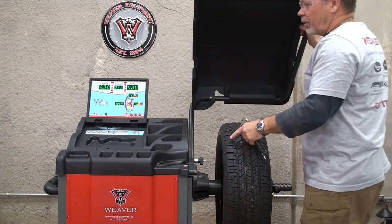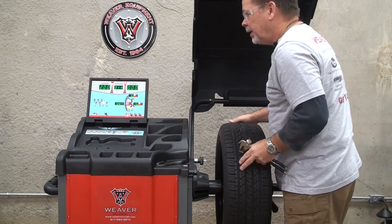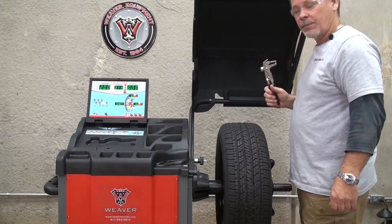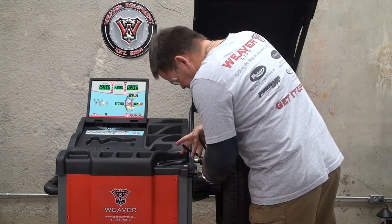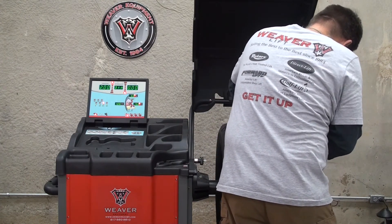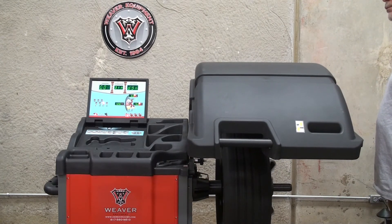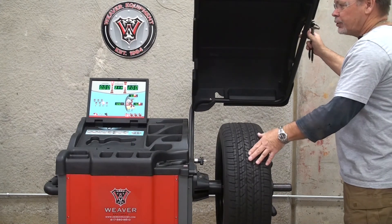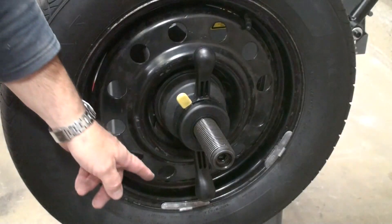If the machine is working properly, it should read the weight amount within a quarter of an ounce of what you put on, and the location should be correctly at six o'clock. You can verify both planes by removing the two ounce weight from the inner plane, hammering it on the outer plane, and doing the same test. Also line up the location indicators to make sure that your two ounce weight does indeed show up at six o'clock.